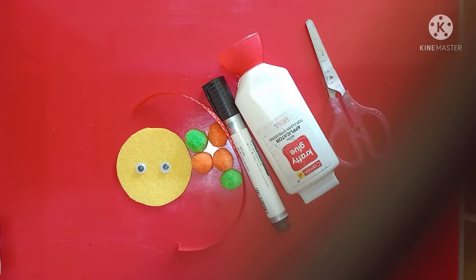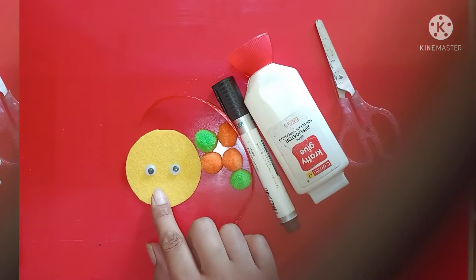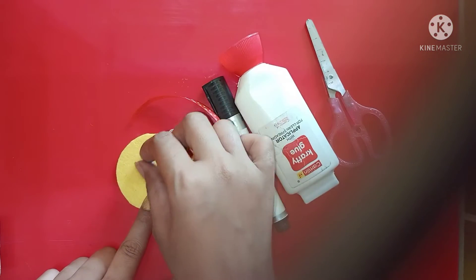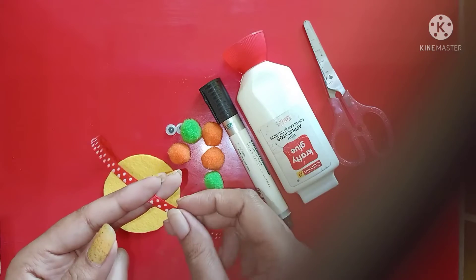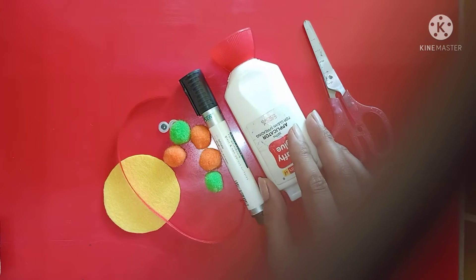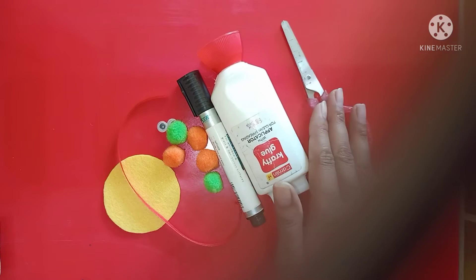Hello kids, you are Aditya Shweta. Today we will do Rakhi making activity. We need formichate, pom pom, ribbon, googly eyes, marker, fevicol and scissors.